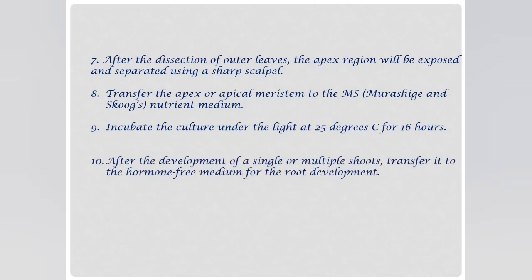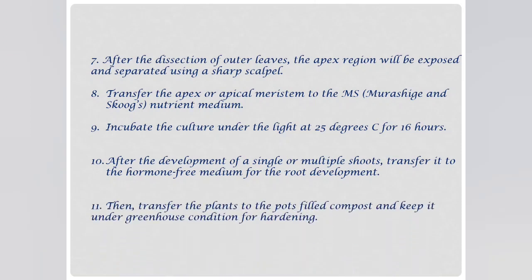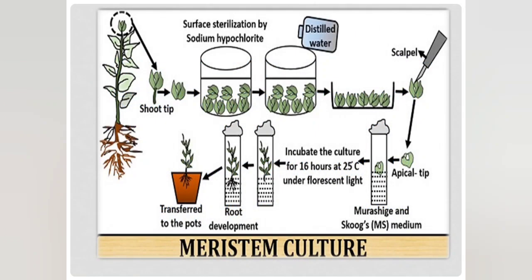After the development of single or multiple shoots, transfer them to a hormone-free medium for root development. Then transfer the plants to pots filled with compost and keep under greenhouse conditions for hardening. This diagram explains the meristem culture cycle — how the shoot tip is removed from the plant, surface sterilized using sodium hypochlorite, washed with distilled water, and with the help of a scalpel the meristem tip is removed. It is then incubated in culture for 16 hours at 25 degrees centigrade under fluorescent light, followed by shoot development, root development, and finally transfer of healthy plants to the pot.